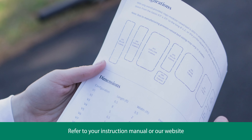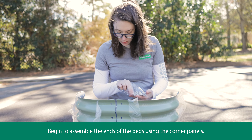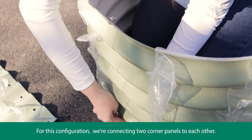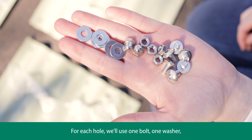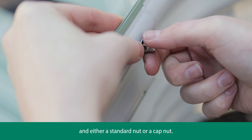Refer to your instruction manual or our website for additional detail about each configuration. Begin to assemble the ends of the bed using the corner panels. For this configuration we're connecting two corner panels to each other. For each hole we'll use one bolt, one washer, and either a standard nut or a cap nut.